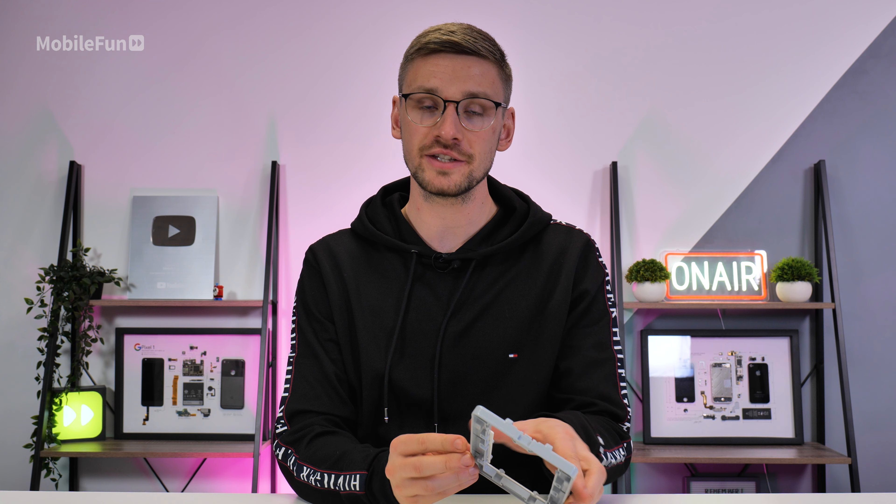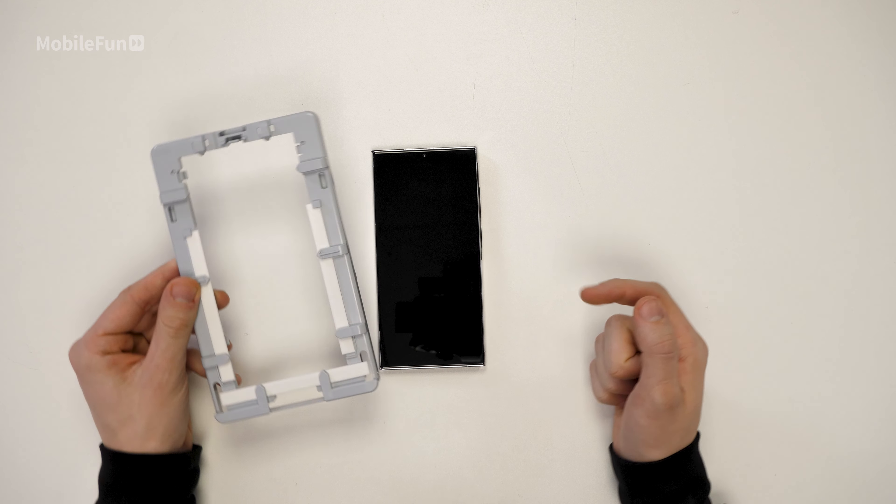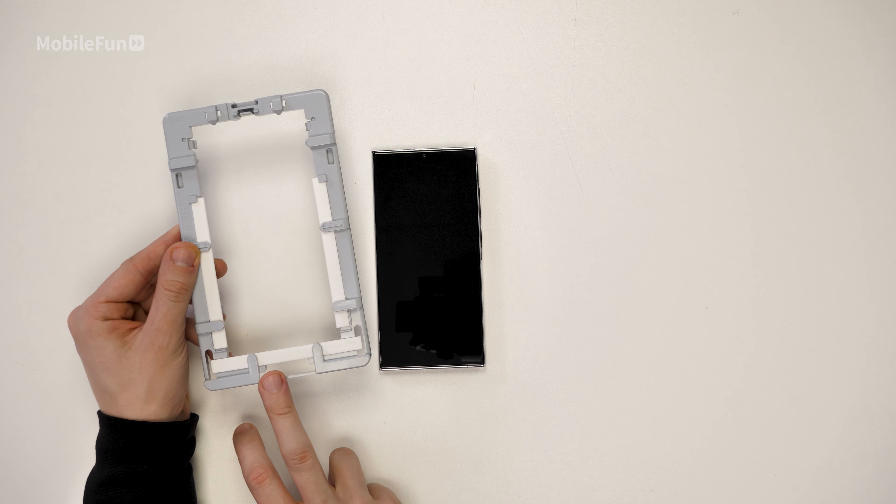Now you can pop your phone into the installation tray, making sure the bottom part of the phone matches up with the bottom part of the tray.